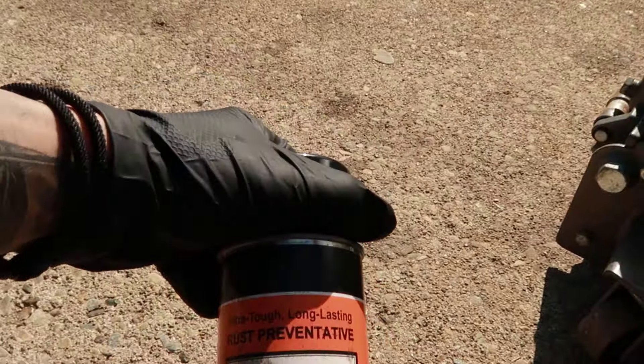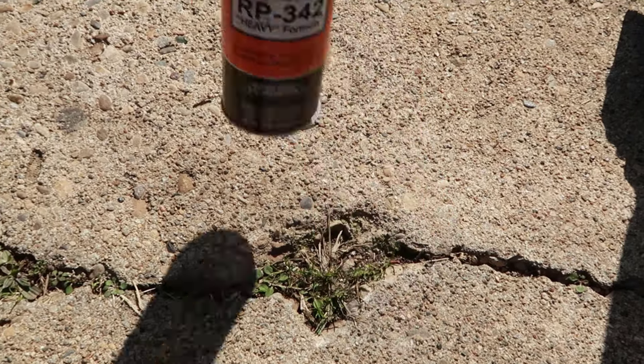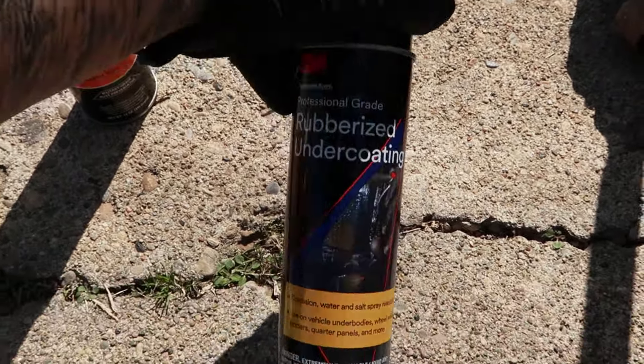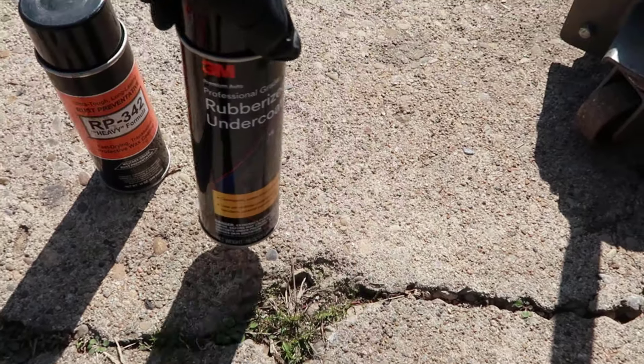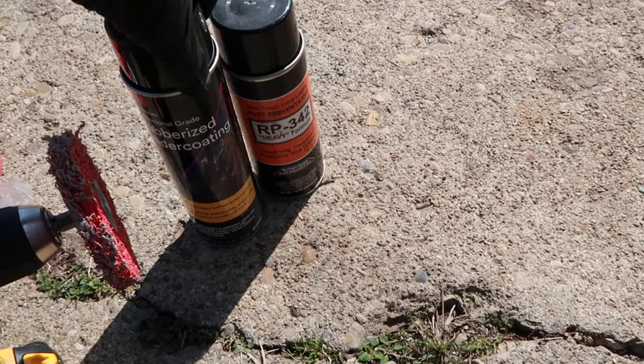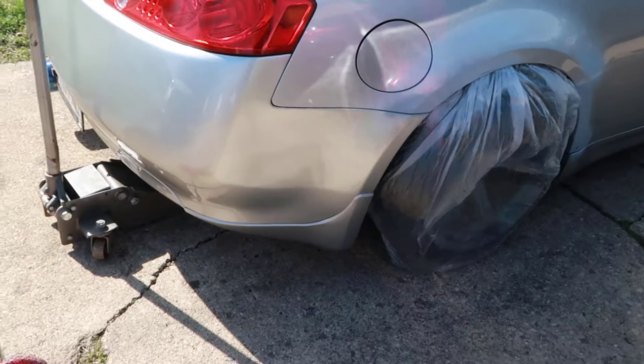I have some stuff to stop rust or whatever, and then we've got some rubberized undercoating that I will be using for that too. So, enough of the talking, let's get this going.